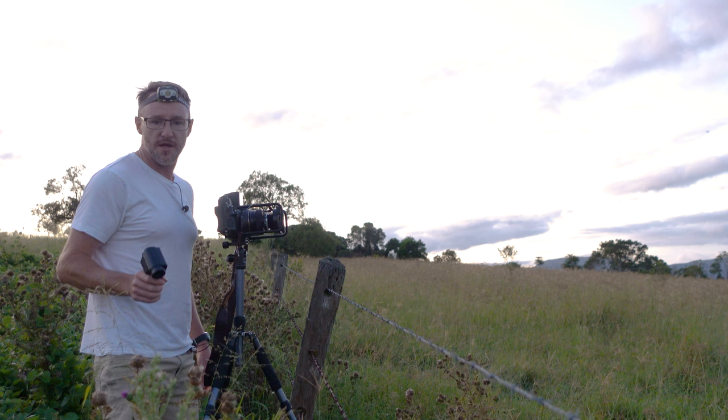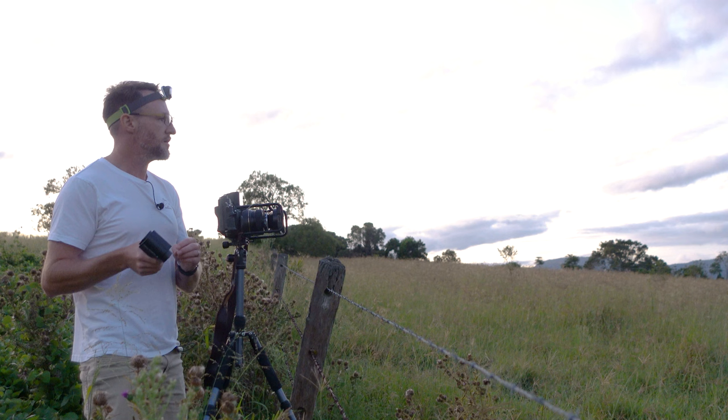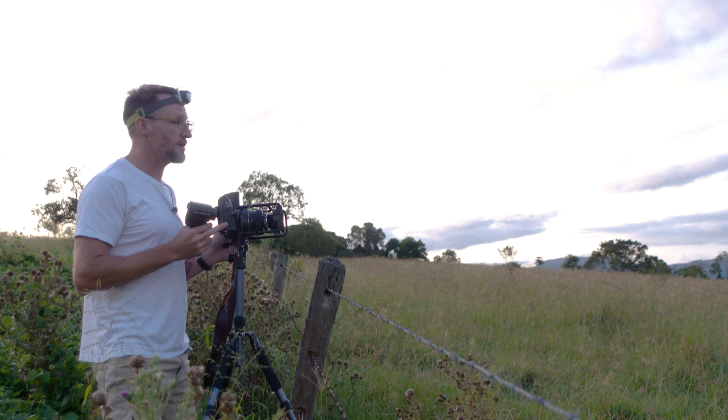I'm going to take this shot fairly quickly. There's not a lot of color around but I don't want the light to get too harsh. It's still 15 minutes till sunrise but everything's nice and soft at the moment. I've got my G617 panorama camera with Kodak Ektar loaded. I also have the Hasselblad in the car, so I'll see if I get this shot and find something else I like.